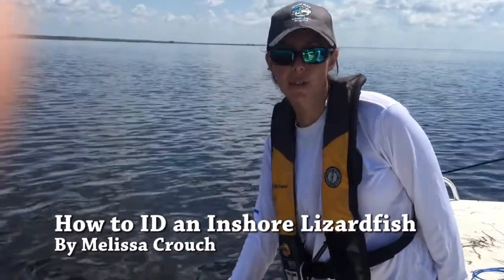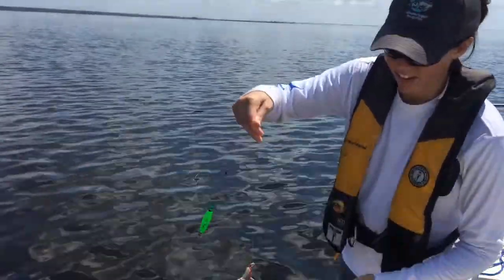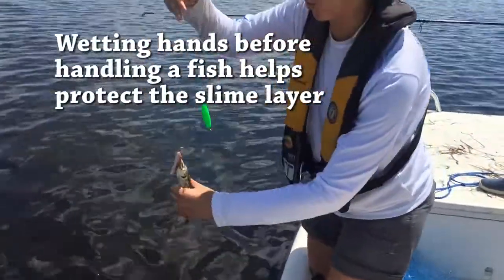Hi, today we're out fishing seagrass flats and we've caught an inshore lizardfish. Lizardfish have really big mouths. I'm going to grab this guy to show you. I'll wet my hands first, because it's better to handle fish with wet hands.